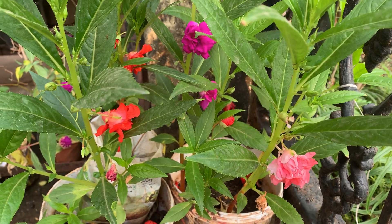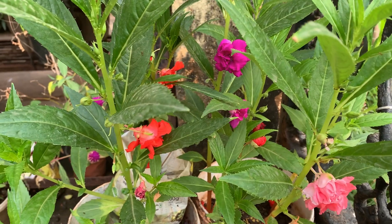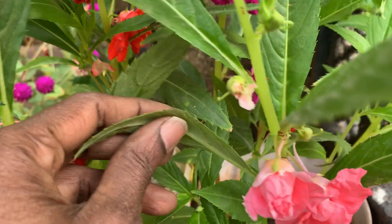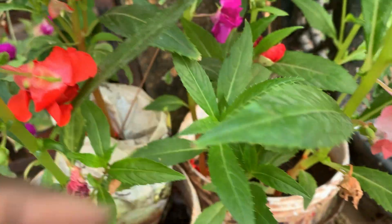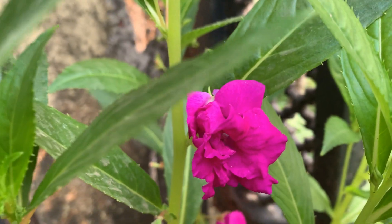Hi, welcome to Kevich's Plants and Orchids. You are seeing my balsam plants which are in bloom. Three colors of flowers are there. This is peach color, this is red and this is purple.